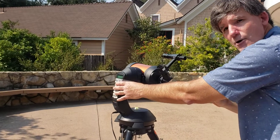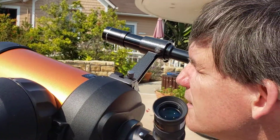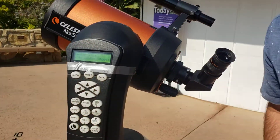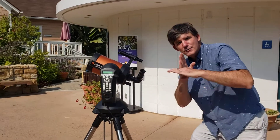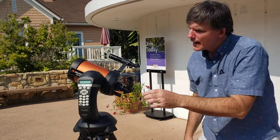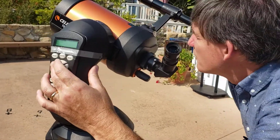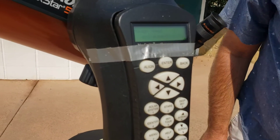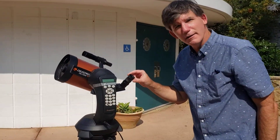When it gets close, it's very important that you begin looking through the finder scope. I'm going to use my finder scope and pretend I can see Vega in the sky. This is the hardest part because you're a beginner — you want to do the best job you can. When you look through the finder scope, there's a set of crosshairs; those crosshairs need to be right on the star. When you get it very close, right on the star — just get it as close as you can, it's like playing a video game — go back to the keypad and press enter. This slows the telescope down because now I'm going to be looking through the eyepiece.